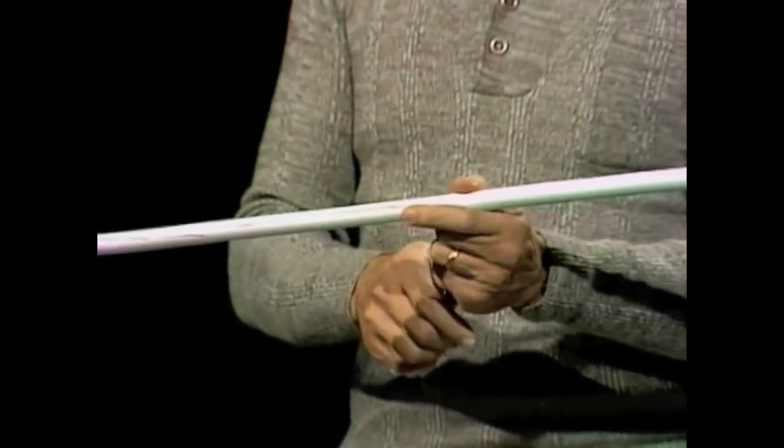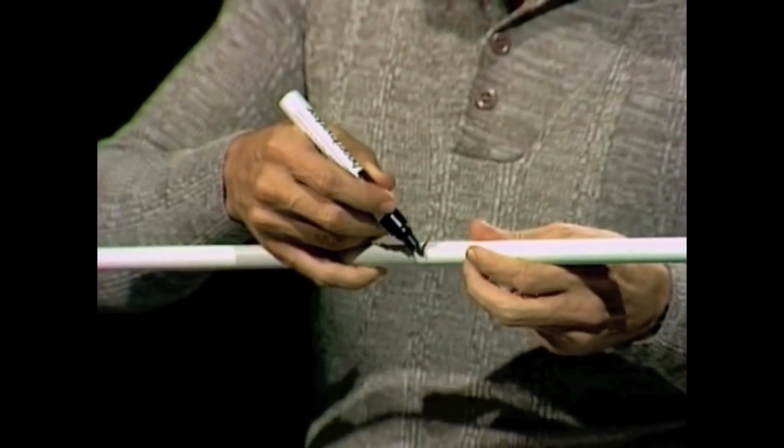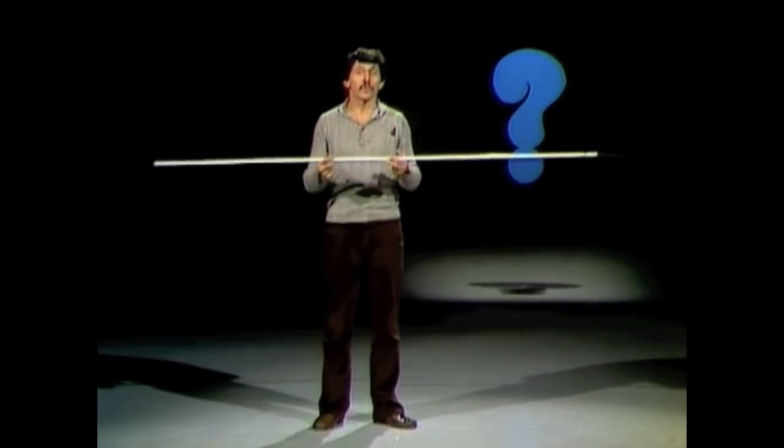So we'll mark that point, right under my thumb, mark it all the way around and then check it once more. Doesn't matter whether you move your fingers together rapidly or slowly, we should come out at the same point.